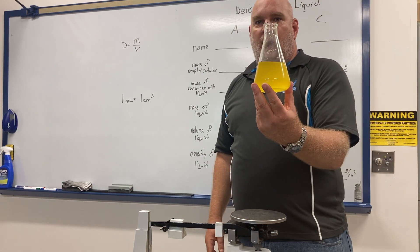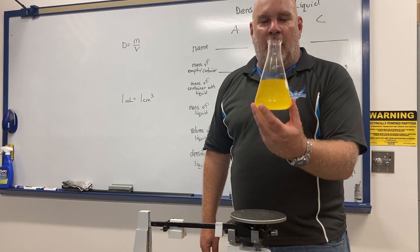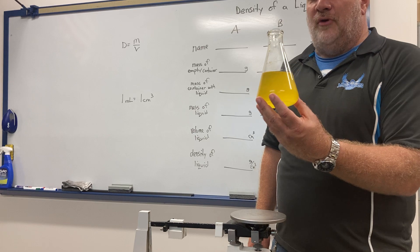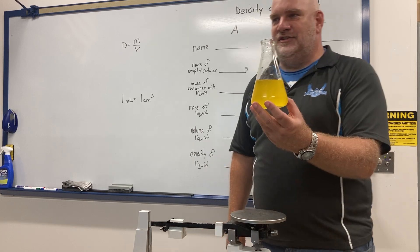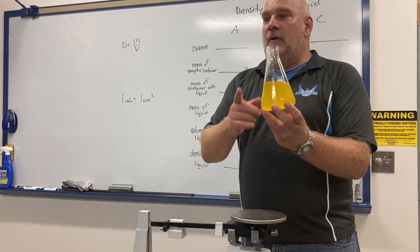The first liquid we're going to find the density of is — horse urine. I almost lost my life collecting it, hooves flying by my head. Just kidding — this is actually salt water with some food coloring in it. We're going to find the density of the salt water.